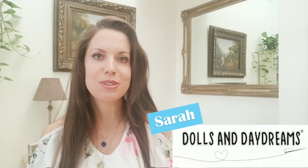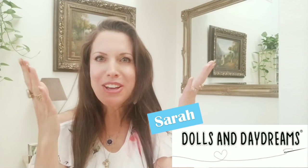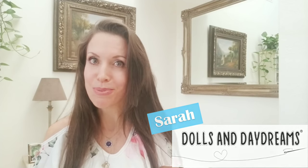Hi, I'm Sarah from Dolls and Daydreams. Today I'm going to run you through some of the patterns we've released this year. Oh my goodness, we've released 30 patterns this year. Can't quite believe that, but it's true.